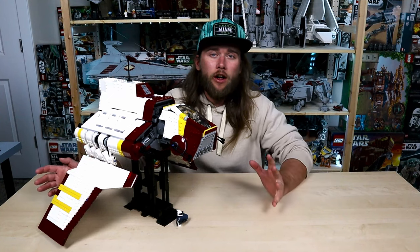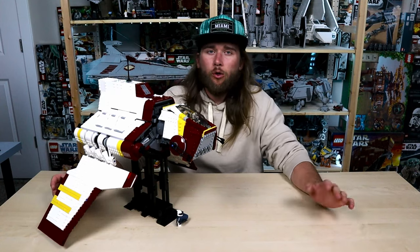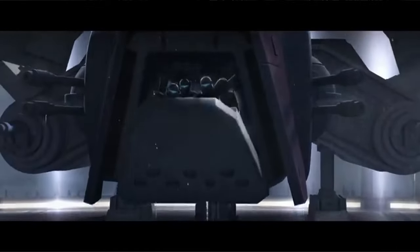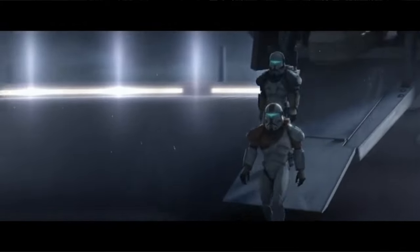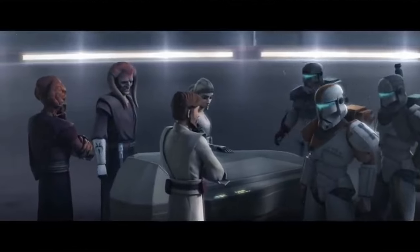For those of you unfamiliar with the Republic attack shuttle in the Star Wars universe: the Republic attack shuttle, or new class attack shuttle, was used by Republic forces during the Clone Wars. It's basically a long-range version of the Republic gunship with a built-in hyperdrive, heavier armor, and more comfortable seating, making it a better option for long-range transport — but not as ideal as an infantry support craft like the gunship, so it is more often used in a transport capacity.